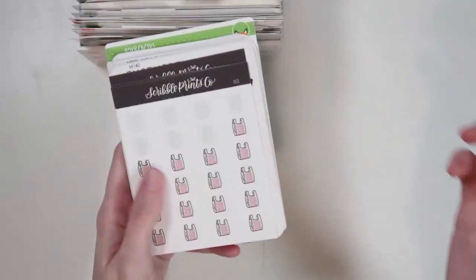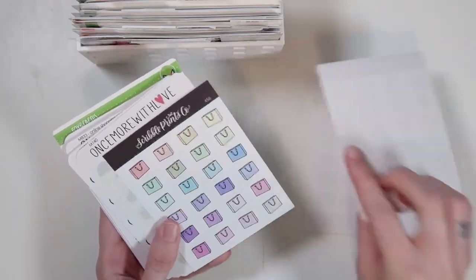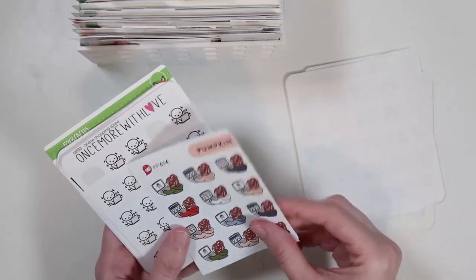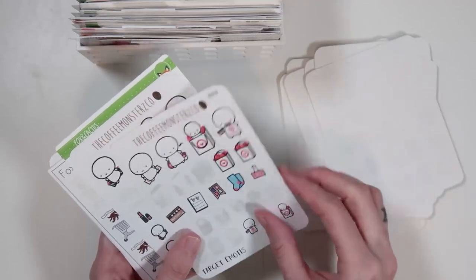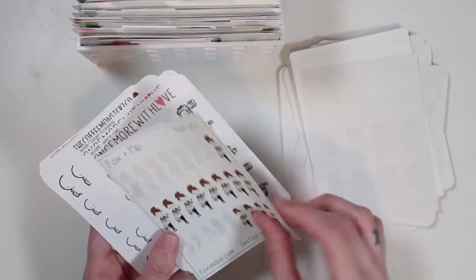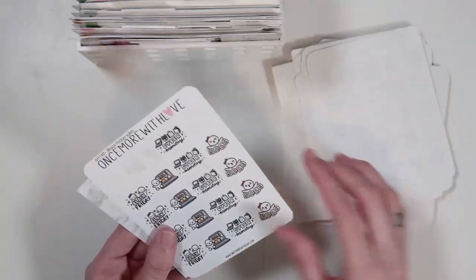Then I have a shopping section — mostly Target. These are all the doodles from SPC, sale-related stuff, shop small, Costco — though I don't think we've gone to Costco in a long time. Some bill-related stuff too, because any sort of spending money makes sense here. My favorite Target stickers of all time are in here. So that is my shopping category.